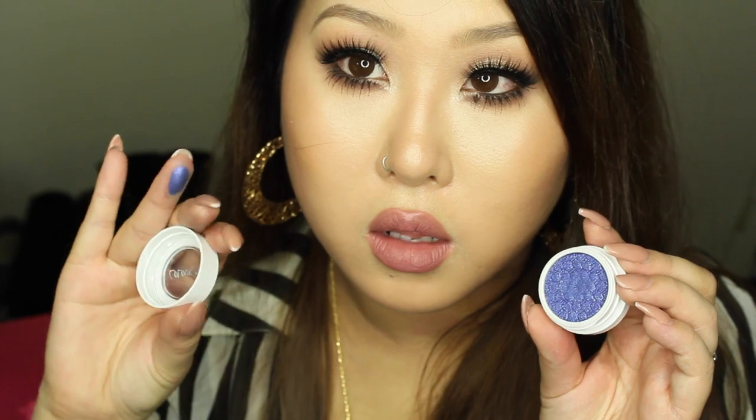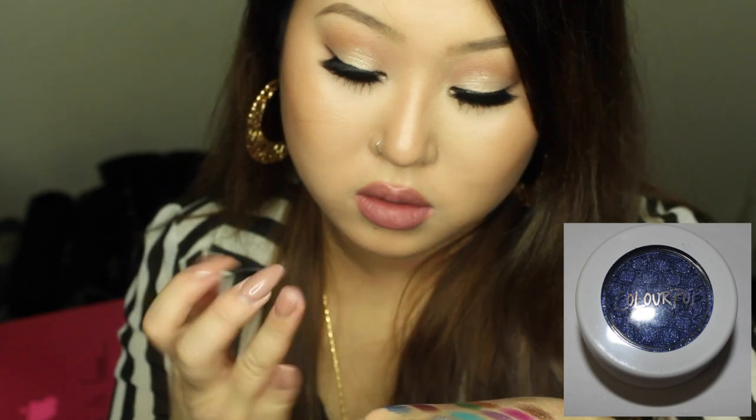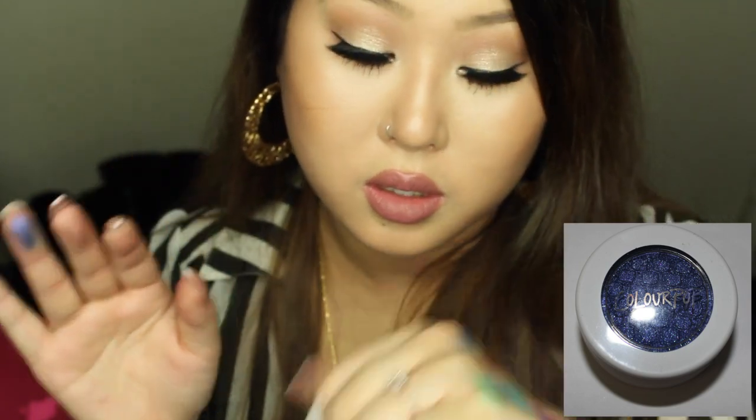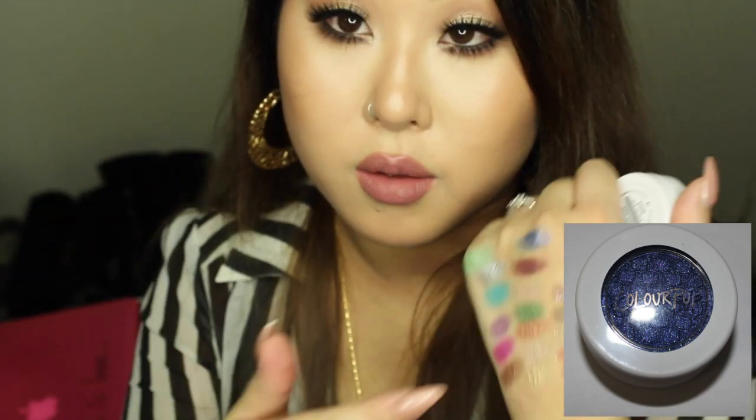The last eyeshadow shade is called Kimono — I got a little excited about that Japanese name! It's a bluish-purple shade. It'll pair well with Bay right next to it, or with Liberty — silver next to a bluish-purple would be pretty. So that's Kimono!